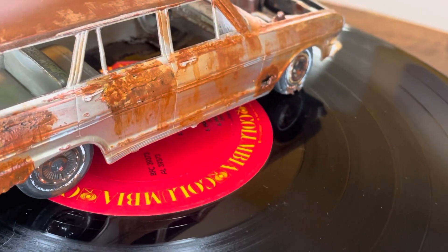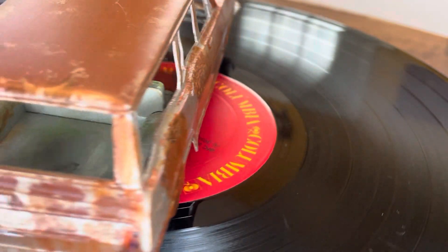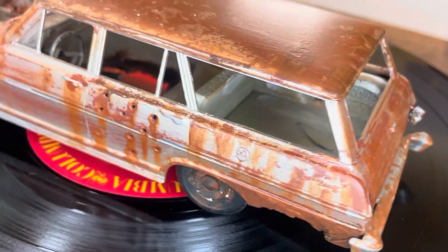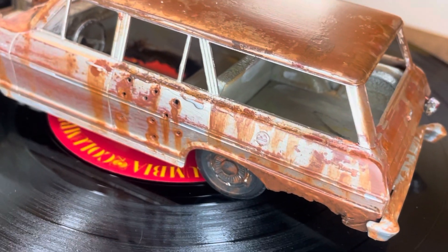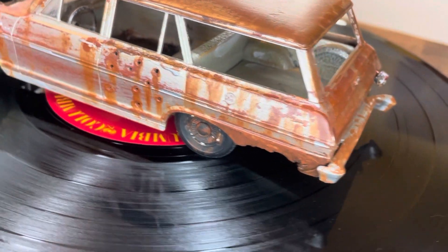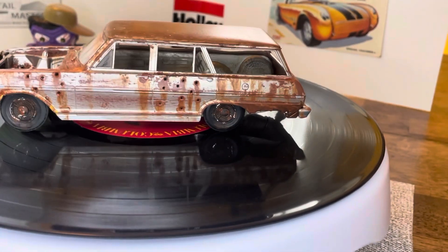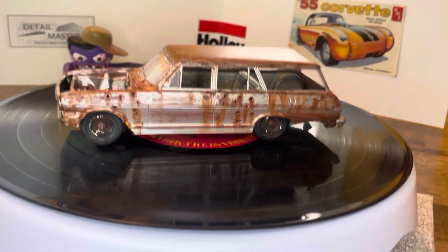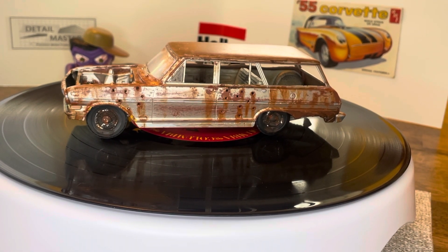You can see right through the interior — there's no floor. The steering wheel is all chipped up. So that's my entry, guys. Hope you enjoy it, and thanks again to Mars Garage. I'll be talking to you — bye!